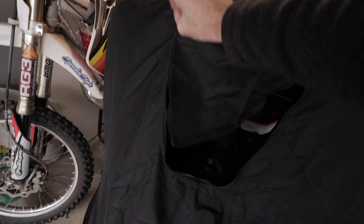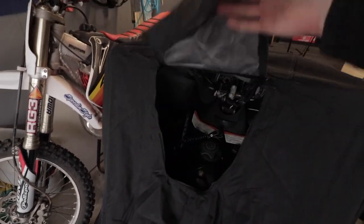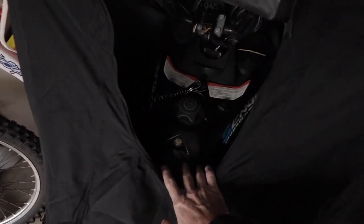This is a universal cover so it fits a wide variety of different sleds. Another feature they integrated is a fuel door on the cover, which is super nice — it sits right in front of the handlebars so you can unzip it, get your gas nozzle in there to fuel up, and then head out.